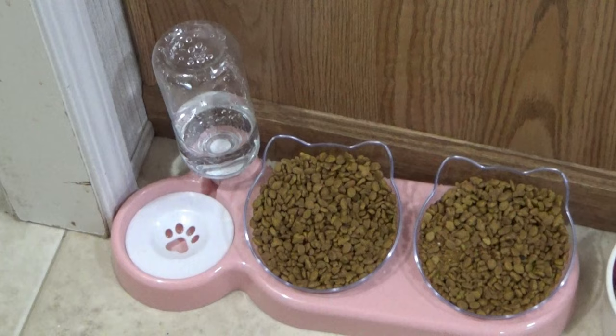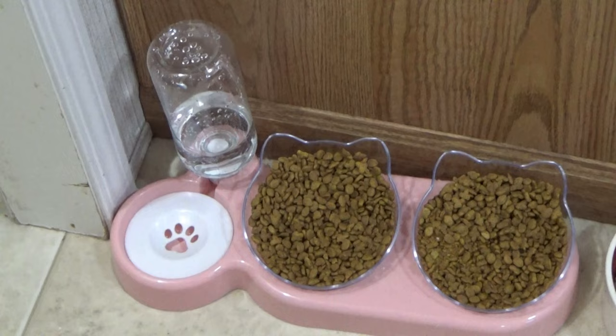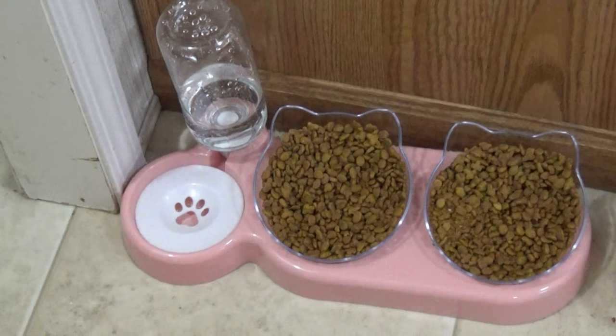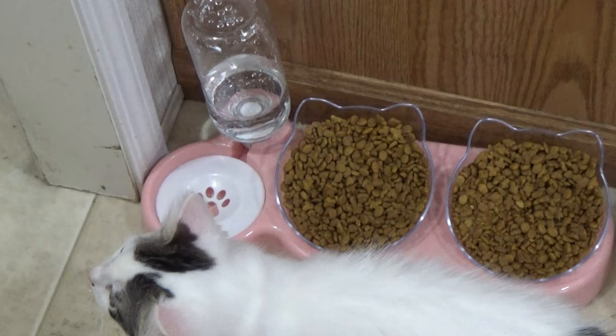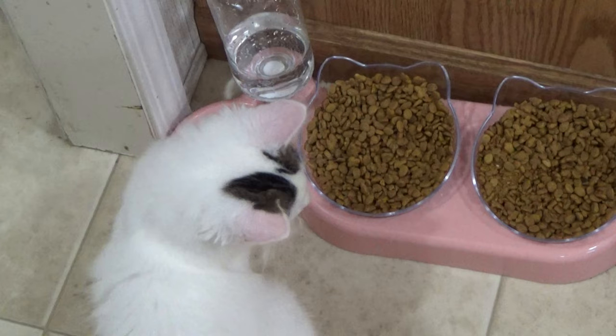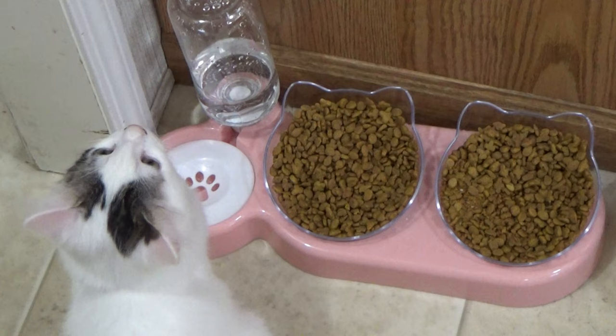That's everything. I will show you my little cat bowl — I got this from Temu and I'm already using it. It's super cute — the little bowls are made like little cat faces with ears. It's got a water bottle to hold water so it drips down into the bowl as they drink. I'll put the price on the screen — I think it was twelve dollars and something.